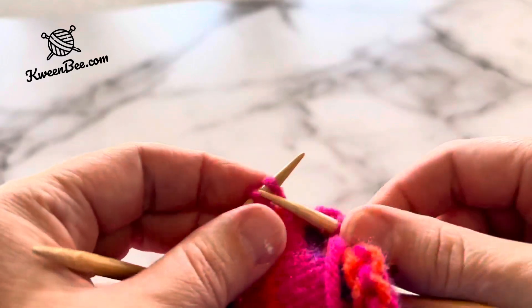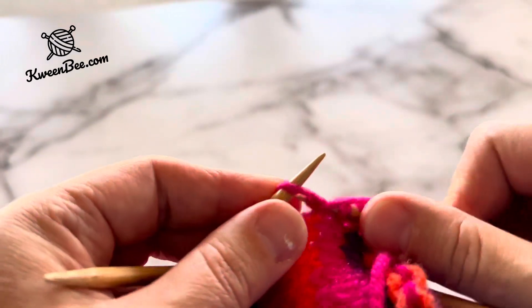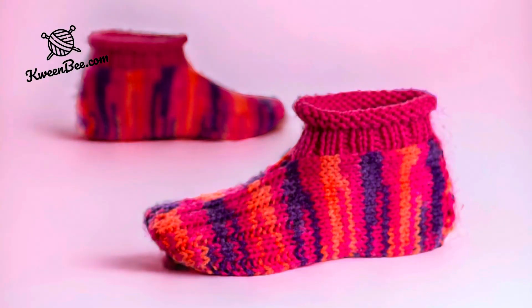Knit two purl one as you regularly would. When you finish knitting on one needle, move to the next — it's the same as knitting flat on straight needles. Go to queenbee.com for the free pattern.